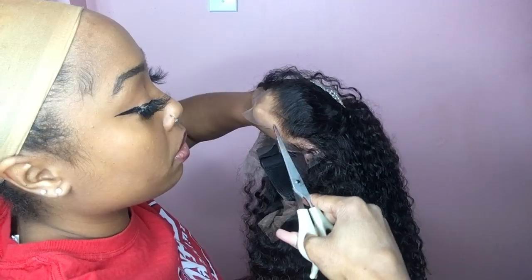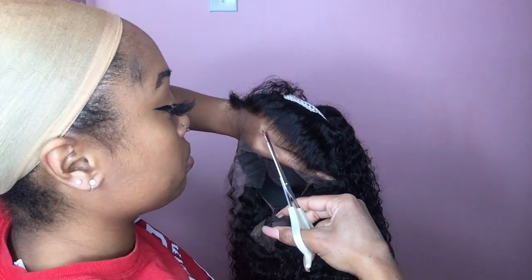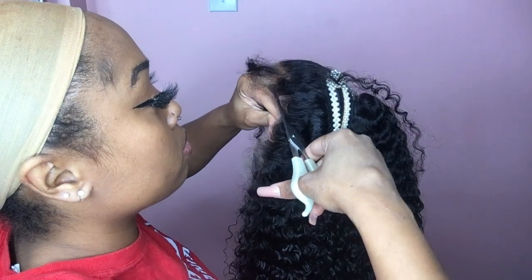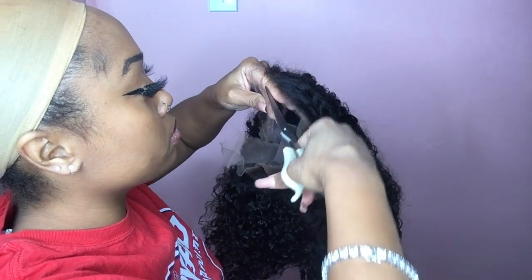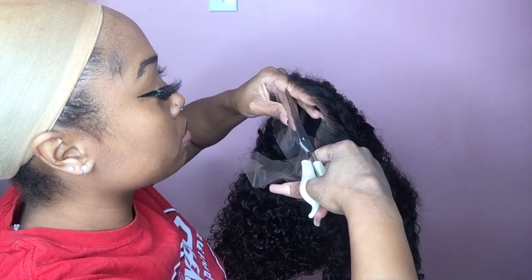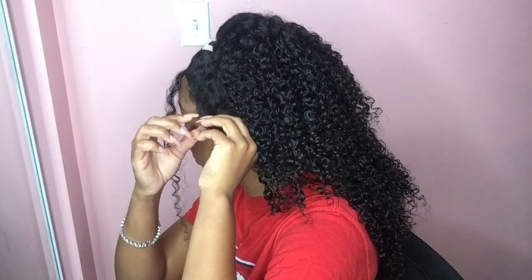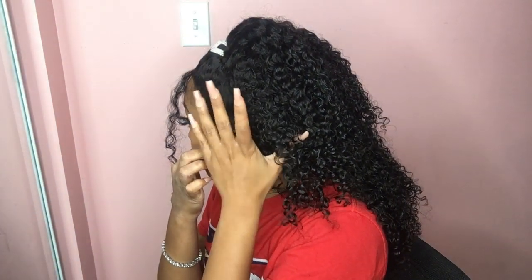It just blends in with the skin better, and then I do apply this with my regular Got to Be gel. So now you'll see in a few seconds that this lace just melts right into my skin.